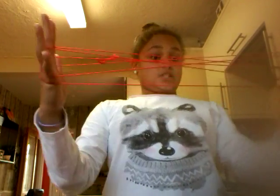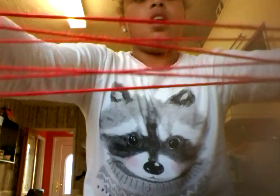Hello guys. Today I'm going to be teaching you how to do cat's cradle. It's so simple and easy — there are lots of different ways to do it.